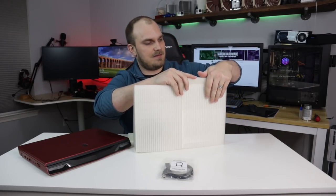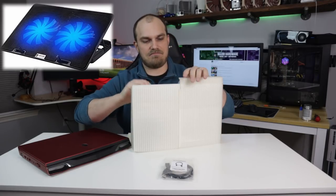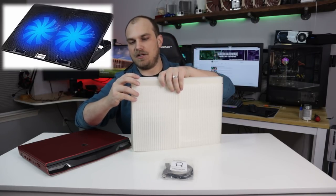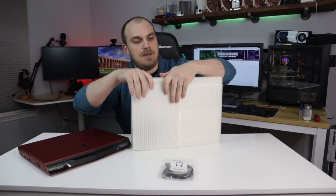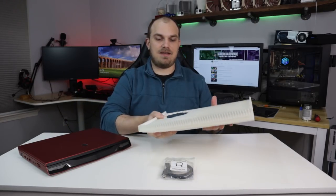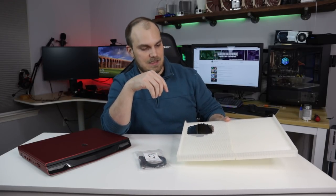Most of the time when you buy a laptop pad, you get a generic fan placement — just a few fans in roughly a good location. But since I made this one, I know that the fan for this laptop is going to fall right where this hole is.